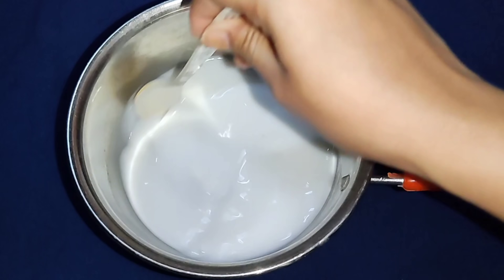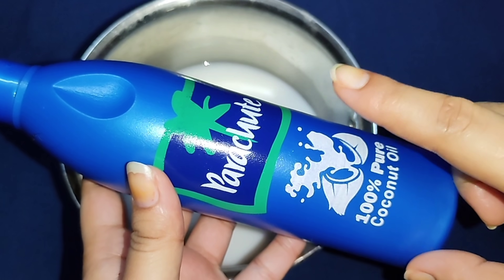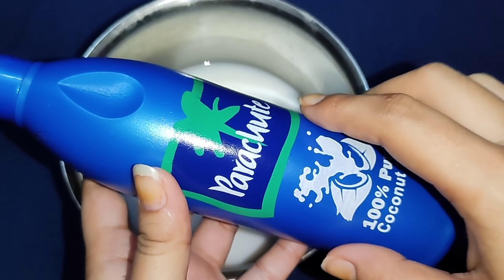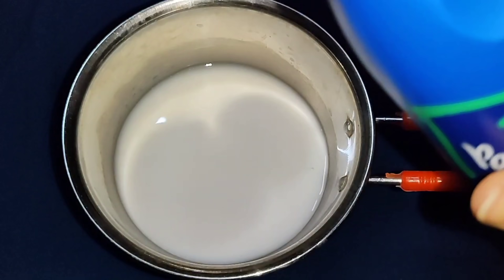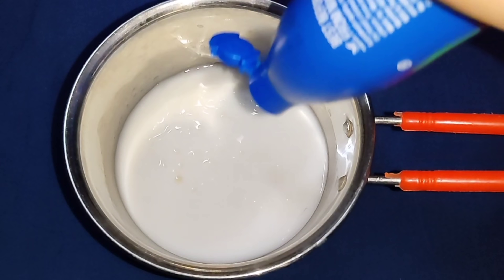Let's add the corn flour. Once you add that, you can add coconut oil. I'm going to add coconut oil.